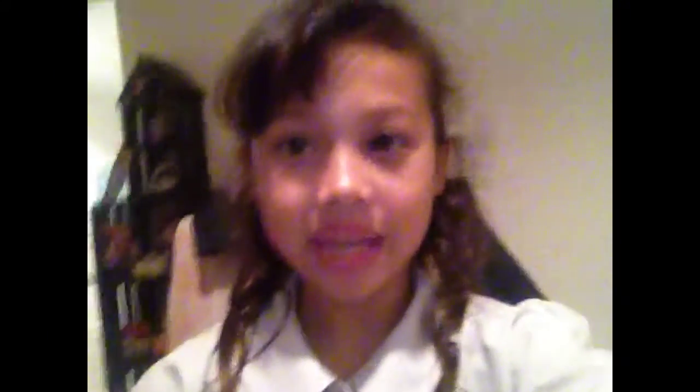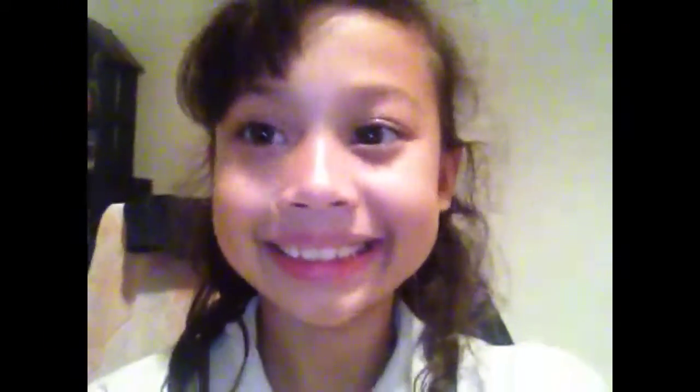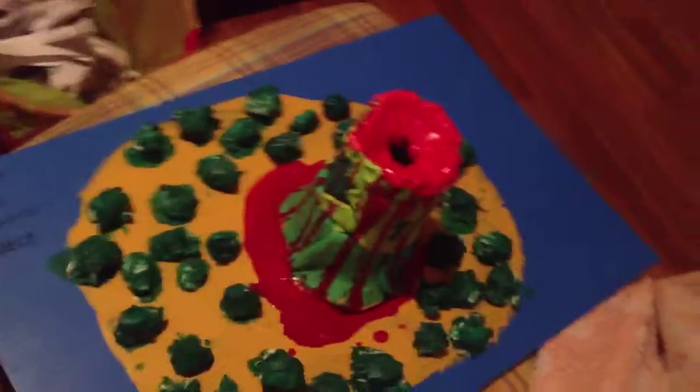I'm going to show you what I made from my project. It's a volcano. So I'm going to show you it. This is the volcano — I'll bring it into my room for you to see. So here it is.